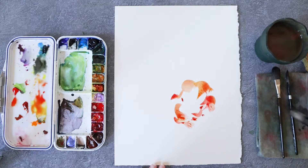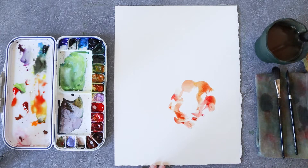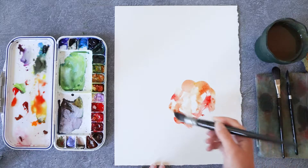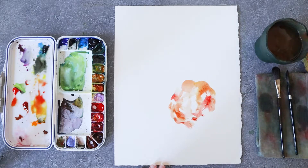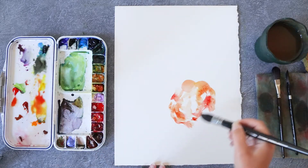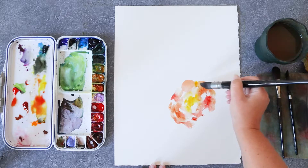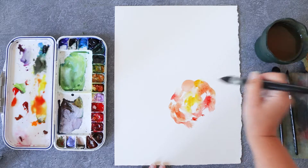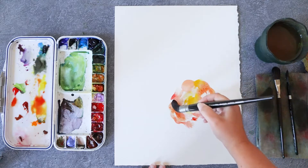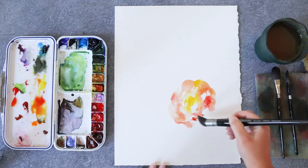I'm starting this painting by applying some pinks on my paper. For the color I'm using rose madder lake with nickel azo yellow. I change it a little bit each time I went back to my palette so that it looks a little bit more peachy sometimes, a little bit more yellow sometimes, or a little bit pinkier sometimes. I think that changing the color a little bit is a really good way to make things look more natural.